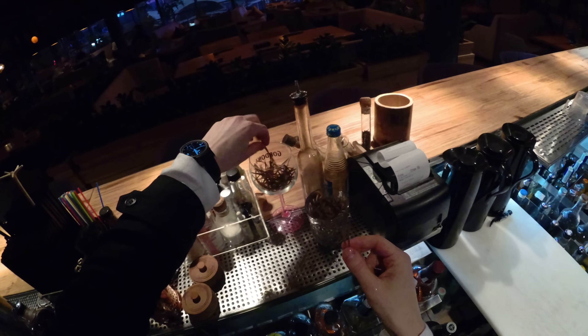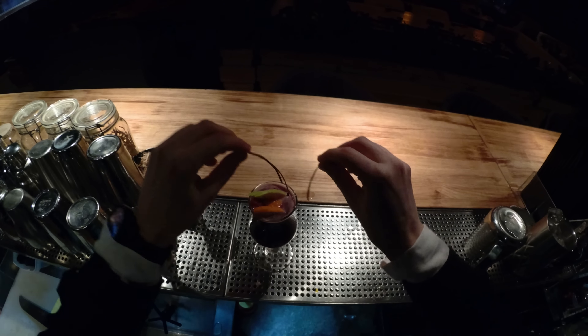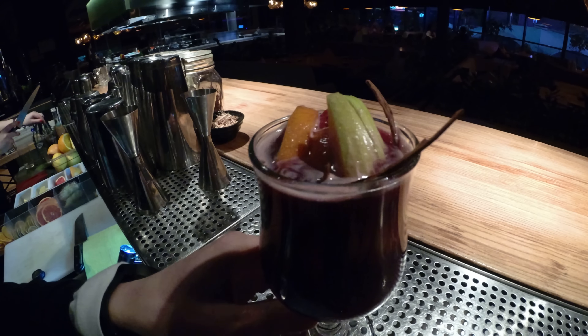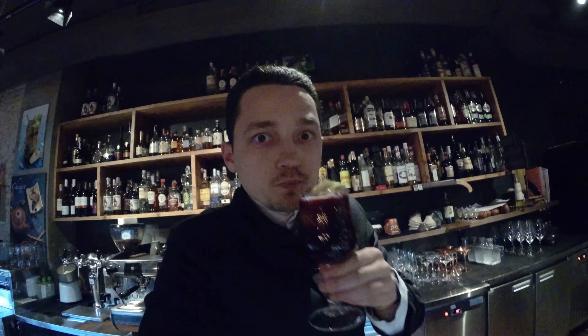A little decoration like cinnamon sticks, and that's all ladies and gentlemen — this is Glühwein! Let's try it. Mmm, yeah, yeah, it's good!